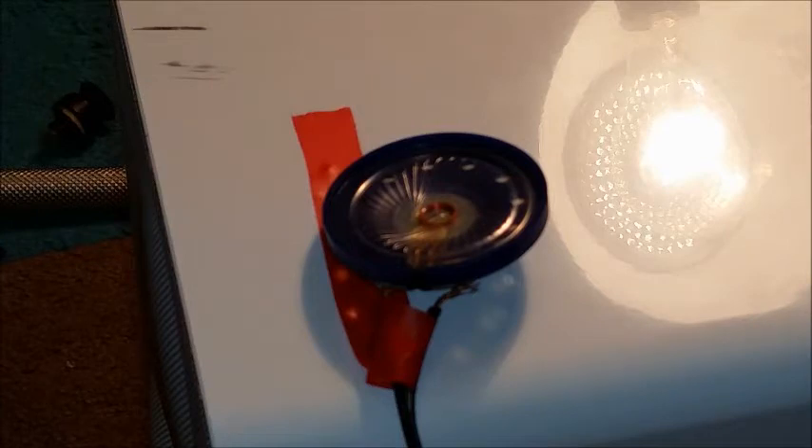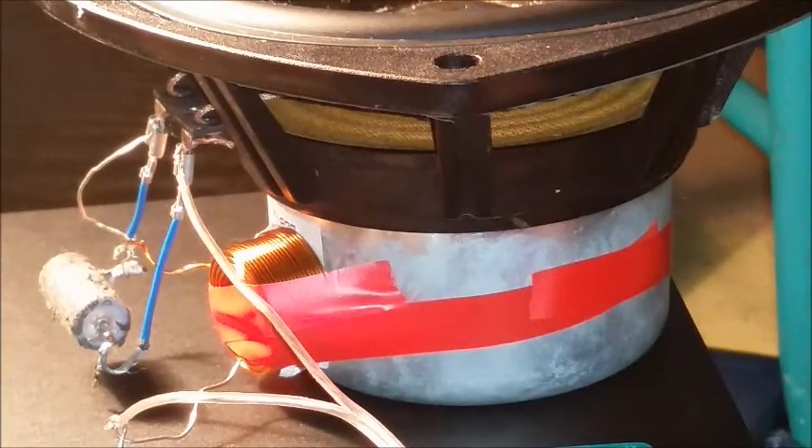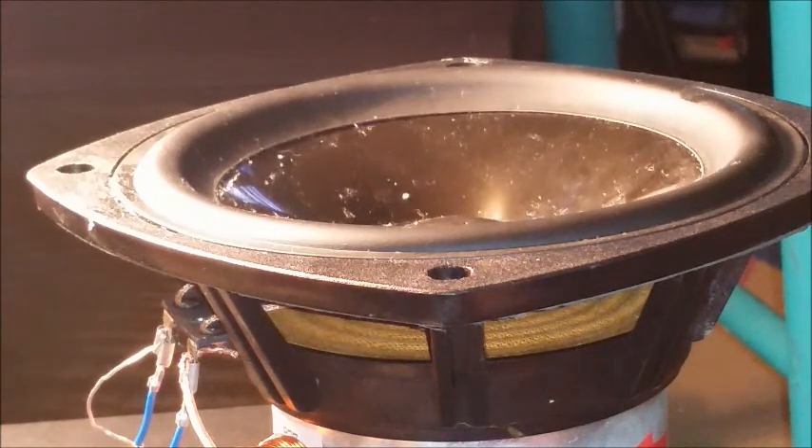Okay, we've got our music playing, and now it's playing through our tweeter. You see, it's only playing high notes. And through our woofer, we've got mostly low notes coming through our woofer. Just gonna wait until the music drops. It works surprisingly well.